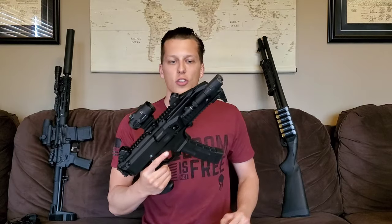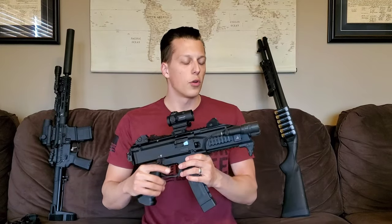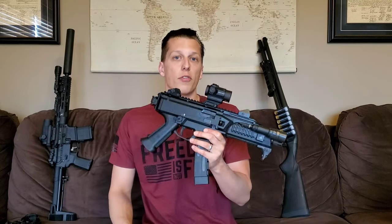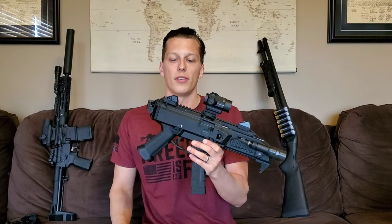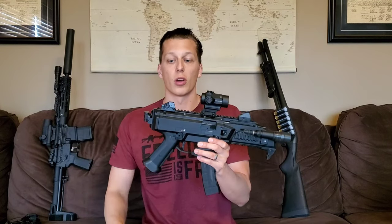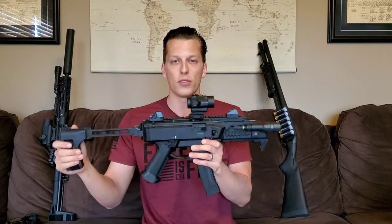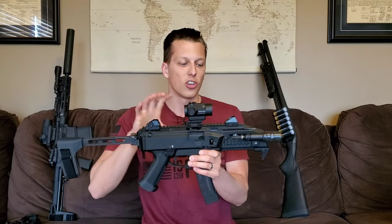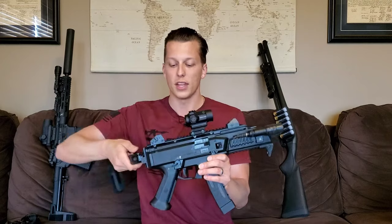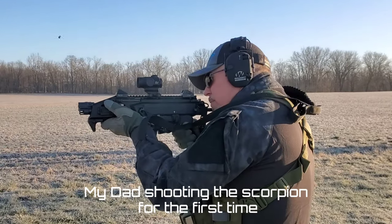Let's go right into the pros and cons. The biggest pro for me is how much you can customize this — it's just like an AR or a Glock. There are tons of aftermarket parts all over the market, and there aren't really too many CZ Scorpions you see that are identical. There are so many things you can do to make them different and your own, and I think that's a really cool thing.